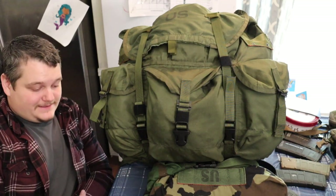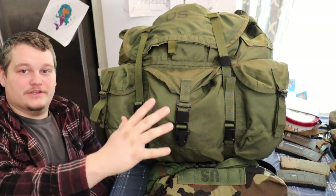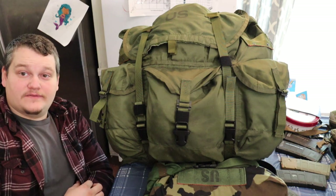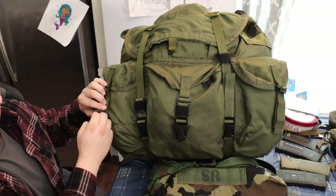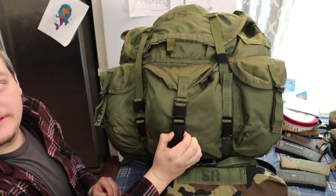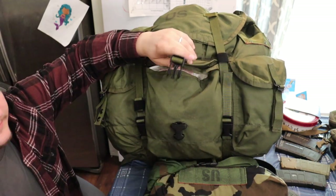Hey guys, how you doing? Today I'm going to go over updating the Alice pack as far as the closures and the snaps. I want to upgrade the snap style which I have on this pocket to the Swift clip style that I have on this pocket.